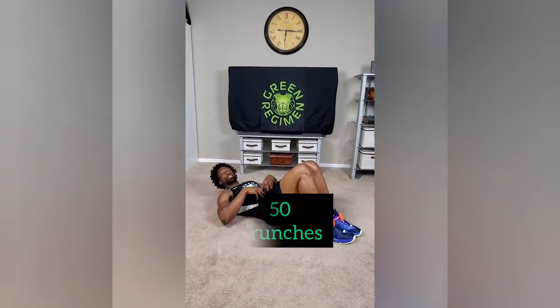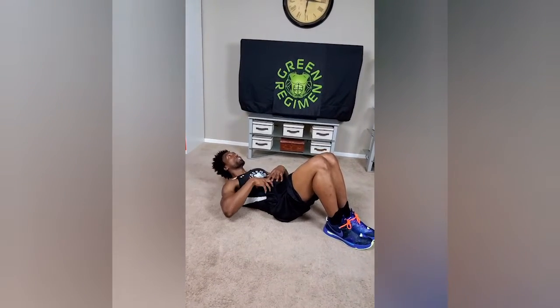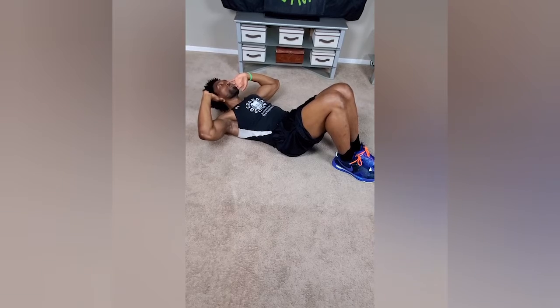Two more exercises to go. We're going to start with the crunch — 50 crunches. Two weeks in, you're definitely at the level to do at least 20 crunches in a row, and a lot of you could do all 50 in a row. Make believe there is a chain hanging from the ceiling to your chin — keep your head up, chin pointed to the ceiling. Take your fingertips, rest them lightly behind your ears, and crunch up. Exhale at the top. You can definitely do 50 in a row.